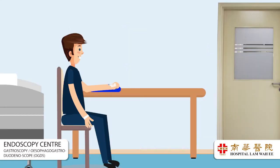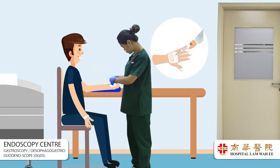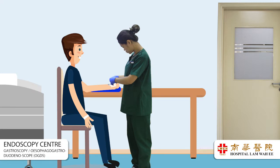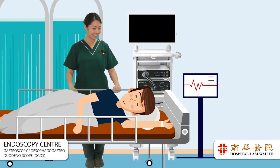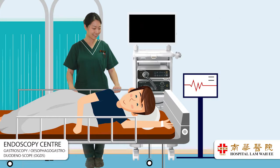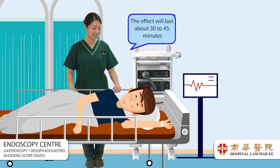A temporary IV cannula will be inserted into your forearm for sedation, analgesic, and other medication. This cannula will be removed before you are discharged from the endoscopy center. Your throat will be sprayed with a liquid anesthetic to produce numbness. This may taste slightly bitter and the effect will last about 30 to 45 minutes.